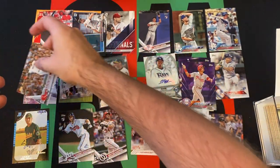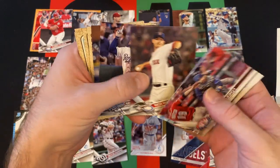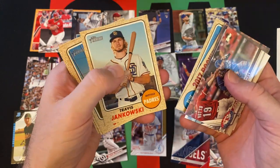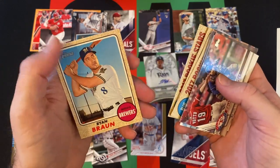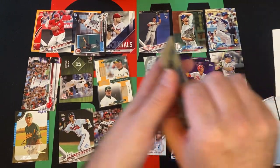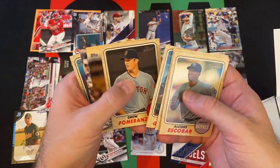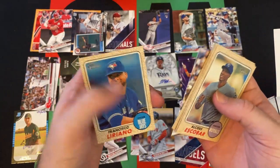Nice card there. Then we got Jonathan Lucroy, Jesse Hahn, Rick Porcello, Mike Moustakas, Daniel Norris, Matt Dermoney, Danny Barnes, Byron Buxton, Travis Jankowski, Matt Garza, Austin Brice, and Yerfari Perez, Ryan Braun. And our final little stack of cards: Alcides Escobar, Asdrubal Cabrera, Clay Buchholz, Cody Allen, Luke Gregerson, Drew Pomeranz, Mookie Betts, Corey Spangenberg, and Francisco Liriano.